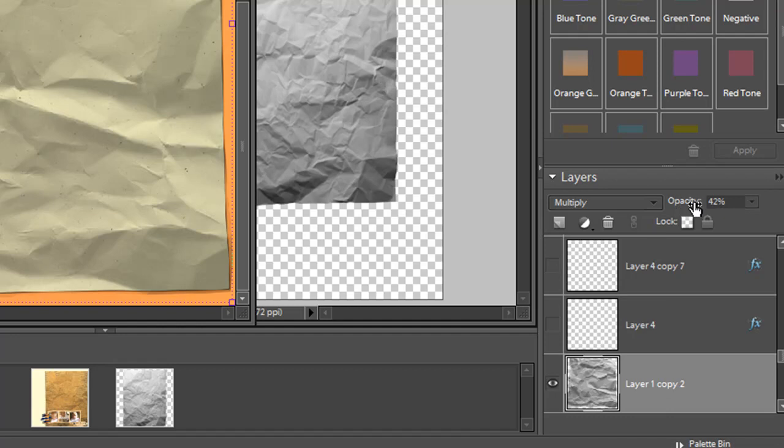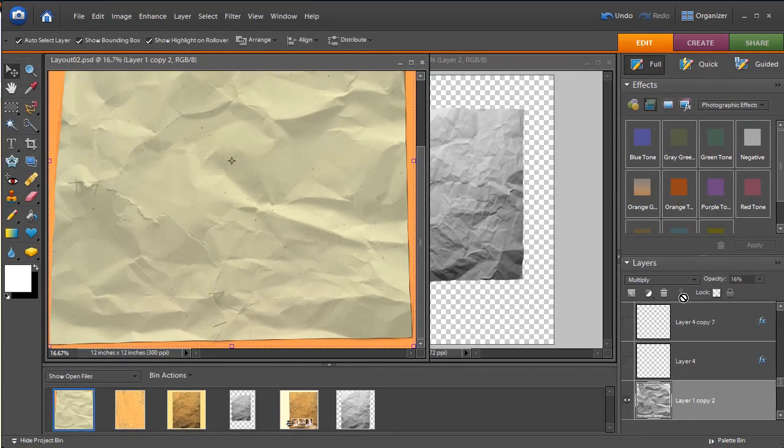If it's too light or too much of an effect, you can always reduce the opacity and play around with it. That's the wrinkle and crinkle effect — I hope you enjoy the tutorial and look for more tutorials in the future.